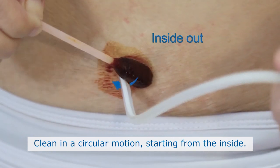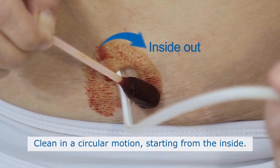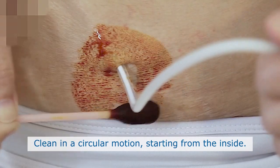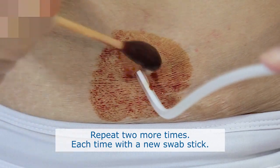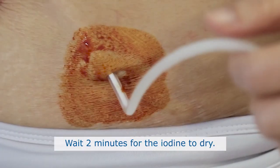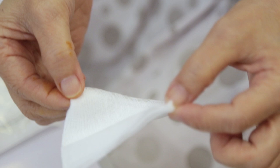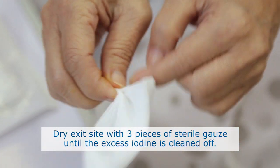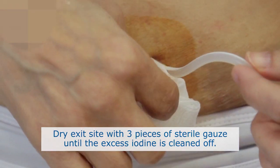Clean exit site using iodine swab sticks. Clean in a circular motion, starting from the inside and working outwards. Repeat 2 more times, each time with a new swab stick. Wait for 2 minutes for the iodine to dry. Dry the exit site with 3 pieces of sterile gauze until the iodine is cleaned off.